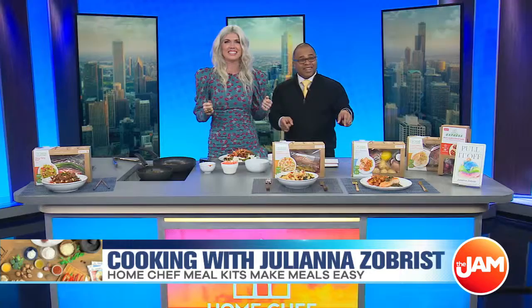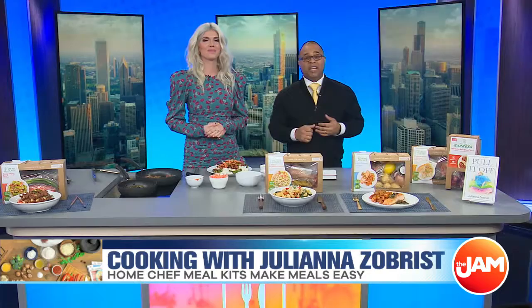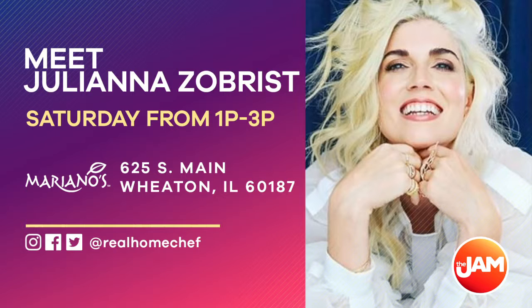You can go see Juliana at the Mariano's in Wheaton — she'll be there from 1 until 3. The Home Chef food truck will be out there with a ton of surprises. Check them out at RealHomeChef on social media.